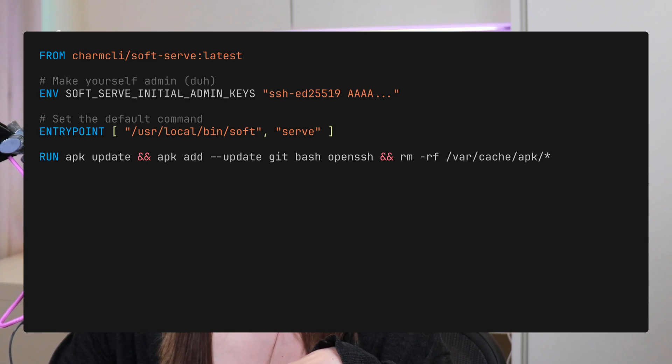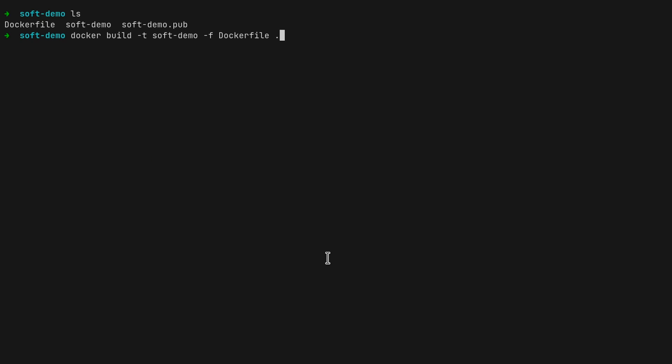You can also use systemd if you want to manage that process — I'll link some resources for that in the description. In this video I'm specifically talking about dockerizing it. Another thing you'll see in this Dockerfile is that I'm clearing the cache when the container closes.